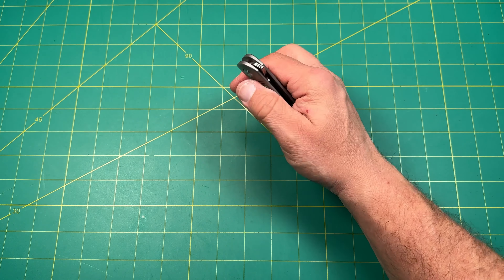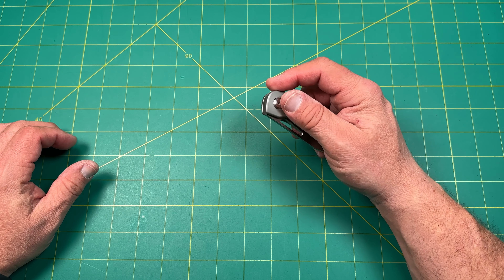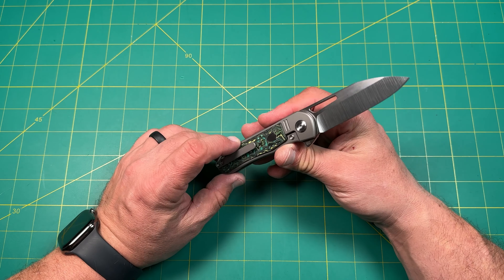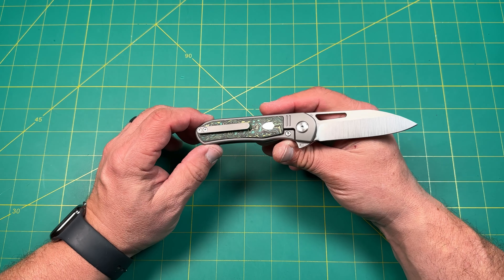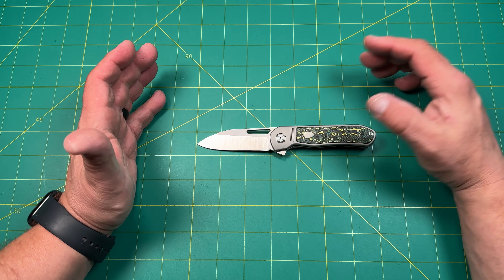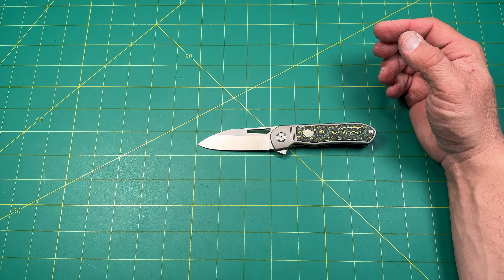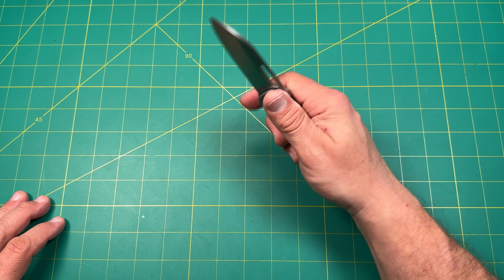The knife costs $249, which puts it in the mid-range category — not high-end and not budget. For the blade material and everything you get, it's really nice. The fat carbon is beautiful, just not my cup of tea. I wish there were other options; maybe they'll add them down the road. Maybe they'll make a Mutt XL — something a little bigger — because this one is just a little too small for me. It's a great price for great materials, and it is absolutely EDC capable.